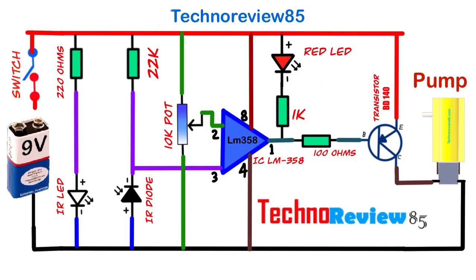Now I am creating the electronics part of this project. You can see the circuit diagram here. Next, let's see what electronic components we will need to build it and their connection details.